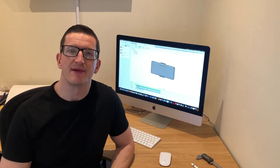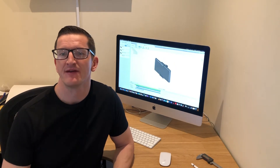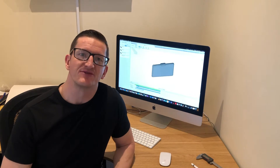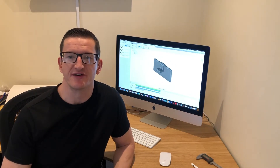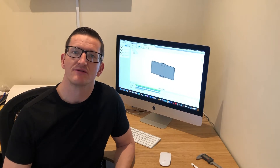Hi, one of the problems I've been coming up against recently is how to secure my phone to a tripod so I can shoot some really good video. Today I'm going to show you how to engineer an adjustable phone adapter that will let you fit just about any mobile phone to a tripod. Let's get started.